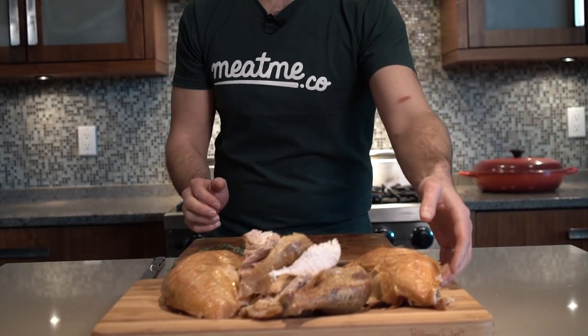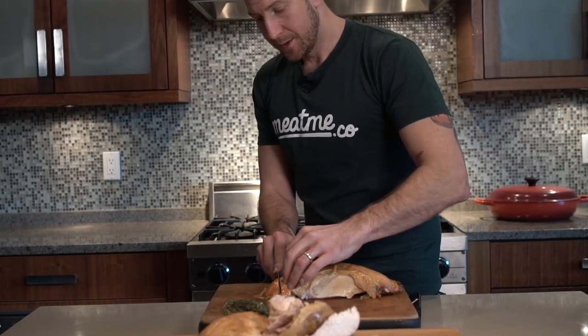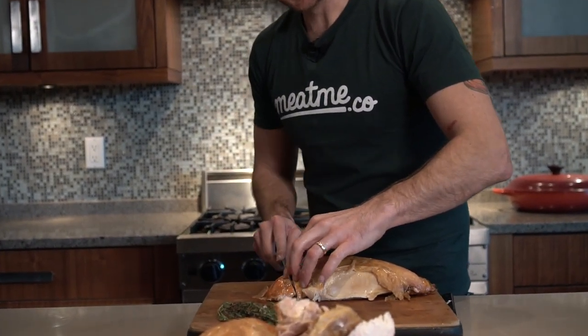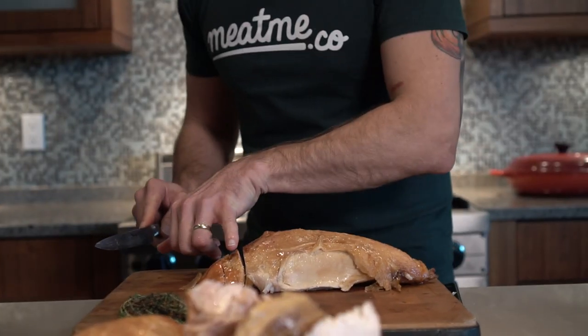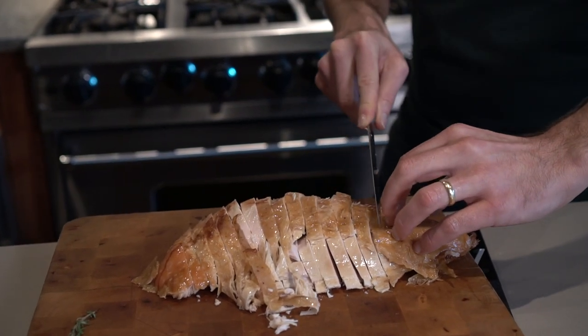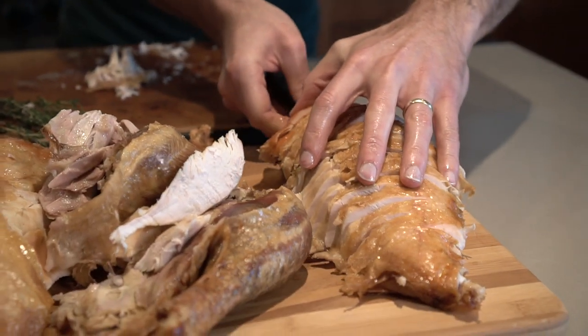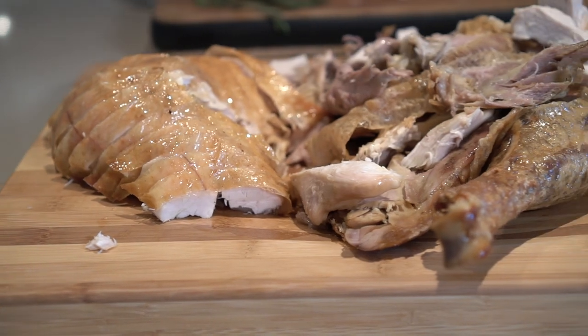Don't just throw this in the garbage — this is a beautiful bird and you don't want it to go to waste. Once you have your turkey breast and legs taken apart, pick up your breast and simply cut it into nice slices about the size of your pinky. That turkey breast is portioned and your family can have a really easy time just helping themselves. Congratulations — you just cooked an amazing pasture raised turkey, supported a local farmer, and helped to revolutionize our meat industry.